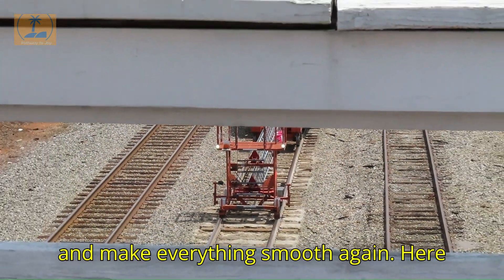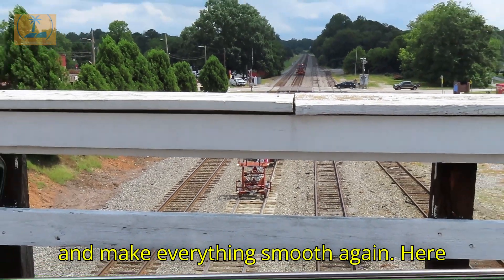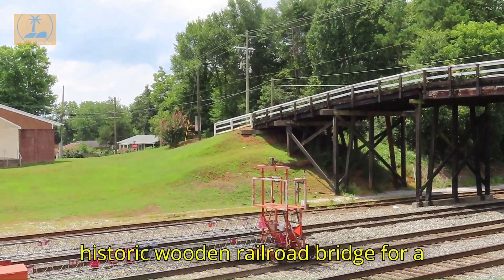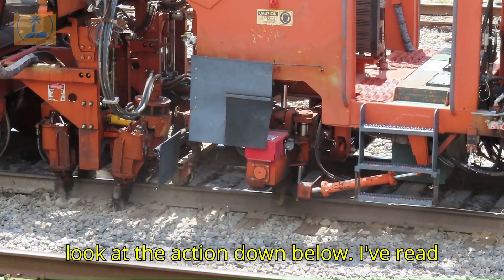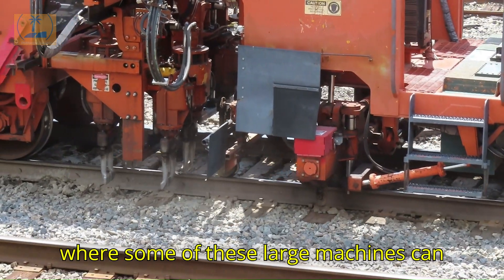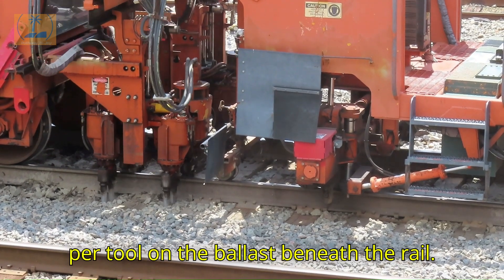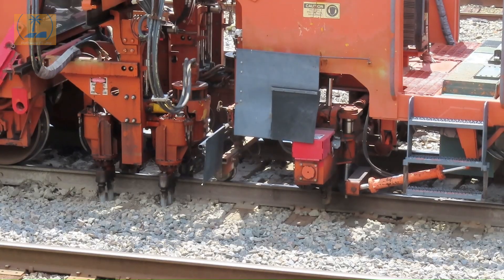Here we are on top of the 100-year-old historic wooden railroad bridge for a look at the action down below. I've read where some of these large machines can apply a squeezing force of up to 1,000 pounds per tool on the ballast beneath the rail.